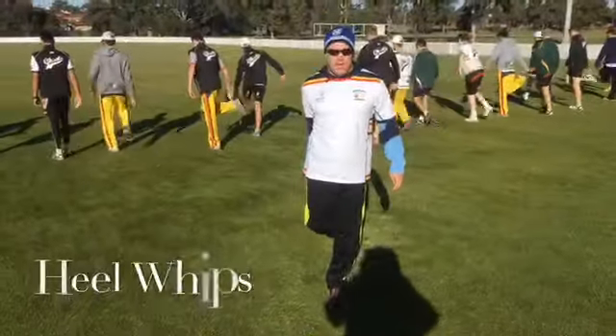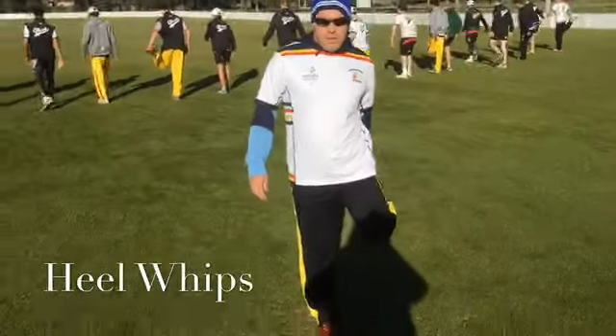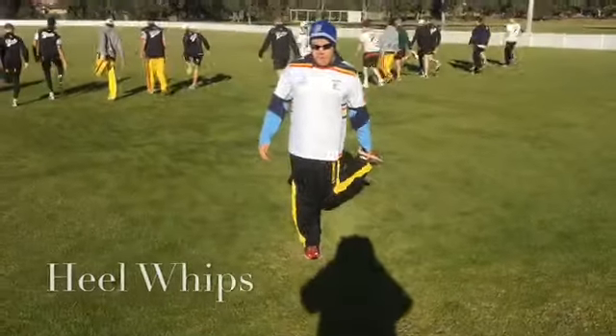Heel whips. Knees together, knees feet out to the side. Take three steps. Knees together, knees feet out to the side.